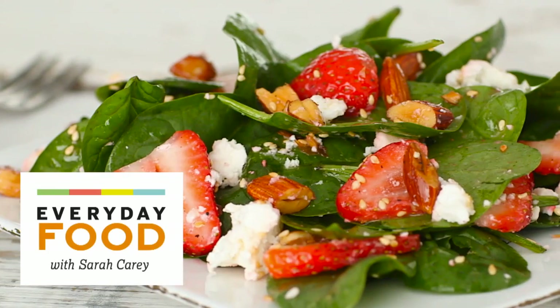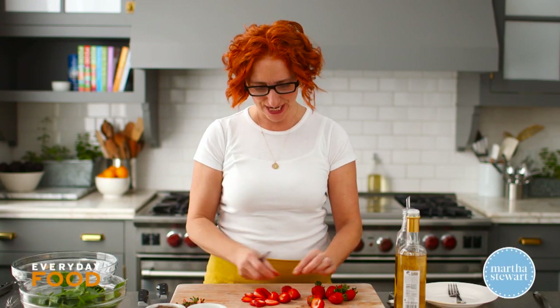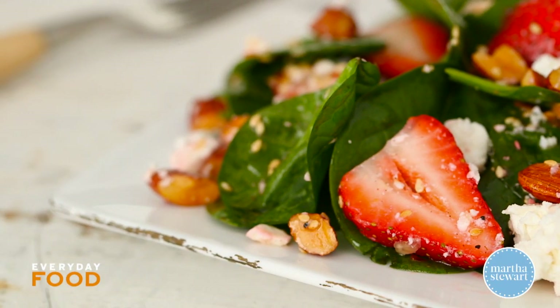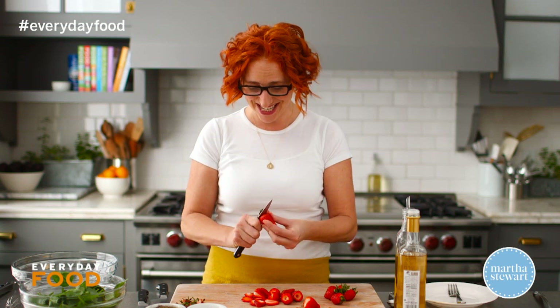If you're going to make a spinach and strawberry salad, make it be this one because it is so good. The secret to this one is a combination of salty, briny feta cheese and toasty sesame seeds to balance out the sweetness of the strawberries. And for a little more crunch, some toasted almonds. It's fantastic.